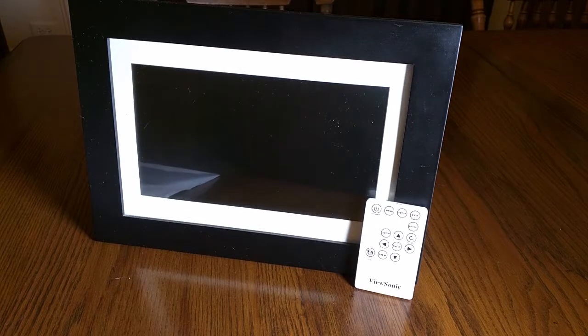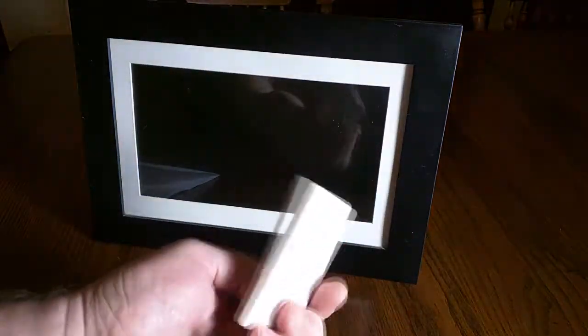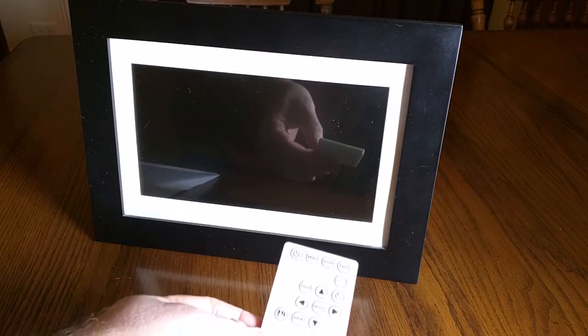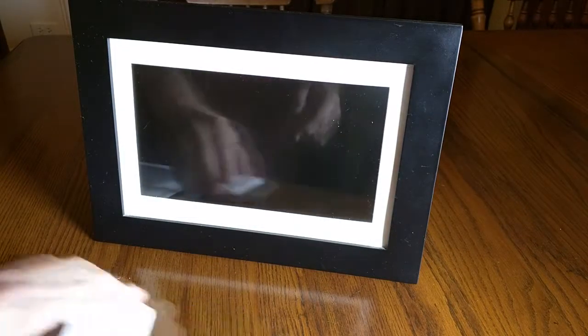I've had this unit for several years now and it has worked totally reliably. It included a little remote control that allows you to stop the pictures, repeat pictures, exit and get to your menu and setup, or do an automatic slideshow.